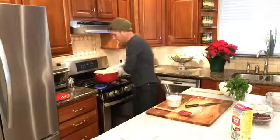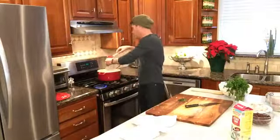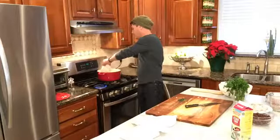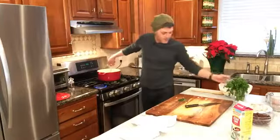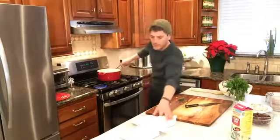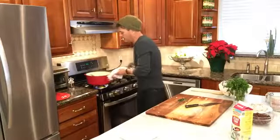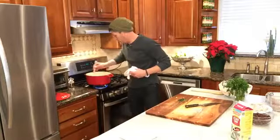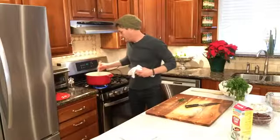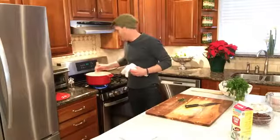Let me pull that off the heat and add in two cups of half and half. There we go. Now let me slide this back over to the heat and stir this up. Now it's looking like wild rice and turkey soup!